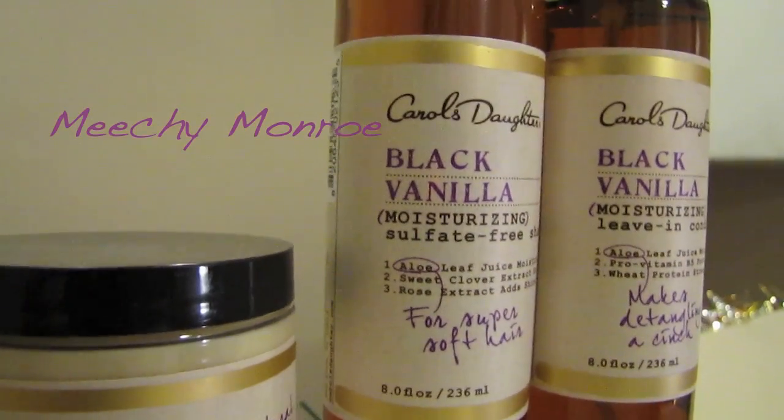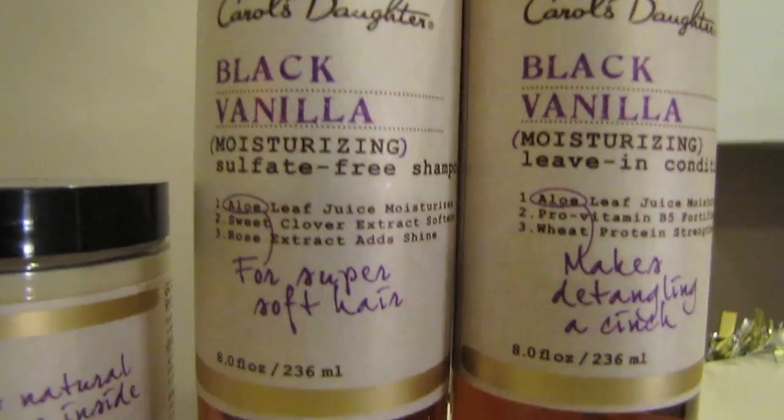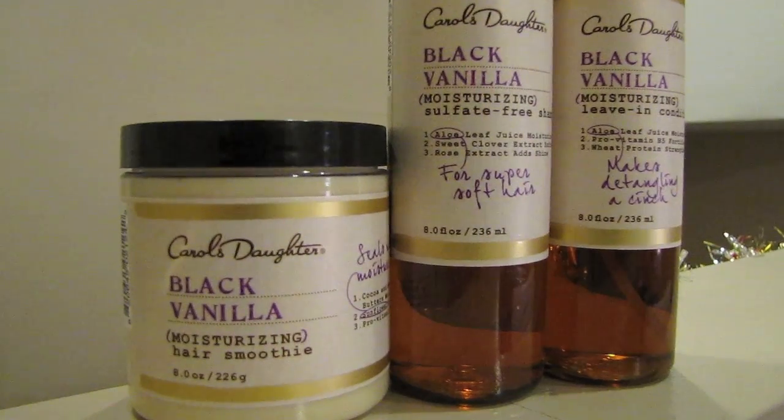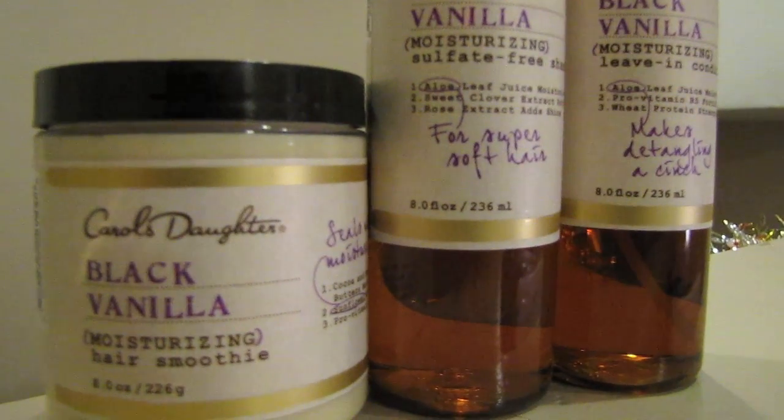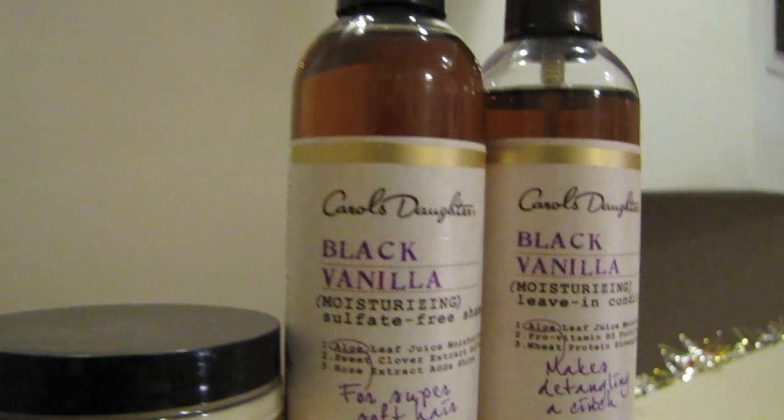Hi, Michi Munro here. And in today's video, I'm going to review a few products from the Black Vanilla Line from Carol's Daughter. The products up for review are the moisturizing hair smoothie, the sulfate-free shampoo, and the leave-in conditioner.